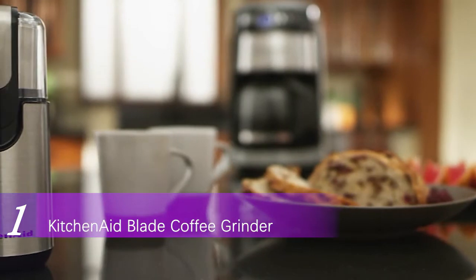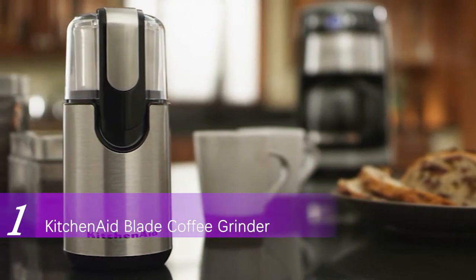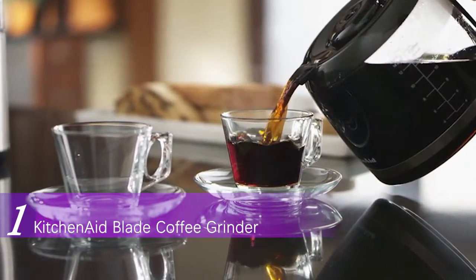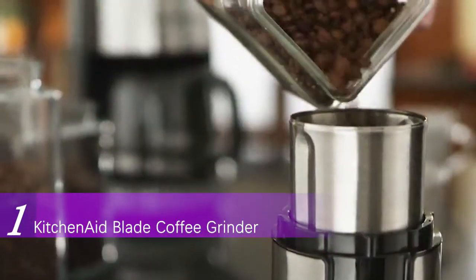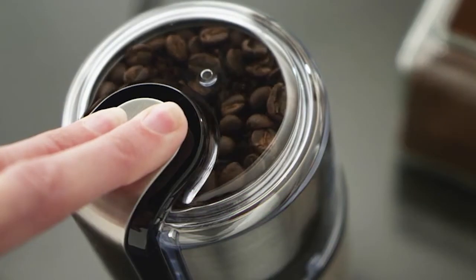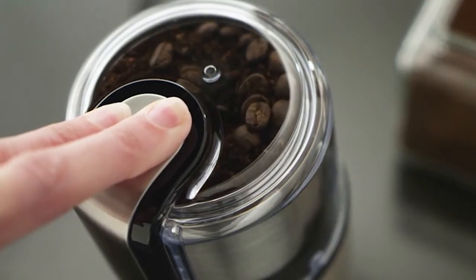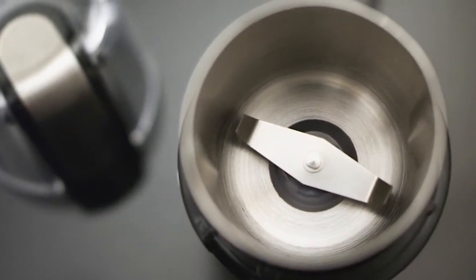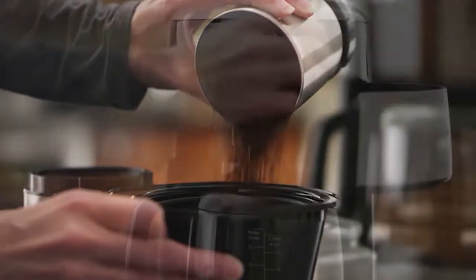The KitchenAid blade coffee grinder combines high performance with classic styling to deliver gourmet results every time. Flawless fingertip control lets you grind enough beans to brew up to 12 cups of coffee quickly and with minimal noise. The bowl, blade and cover are dishwasher safe. It's how great coffee gets made.